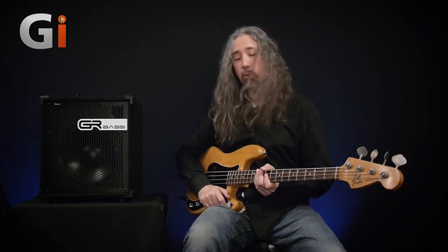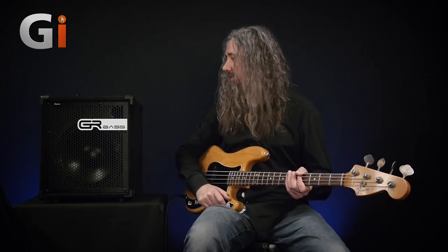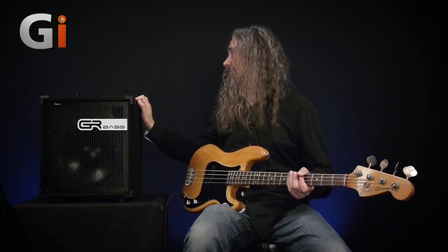An 800 watt beast squeezed into a 14 kilo cabinet — this is an easy one man lift and we've got this superb handle on top which means we're going to have no problems with schlepping it around.